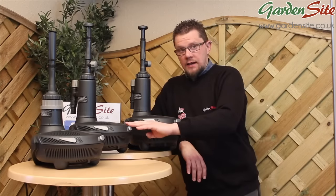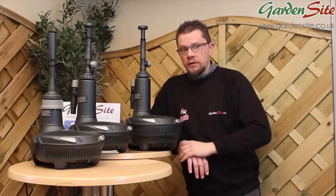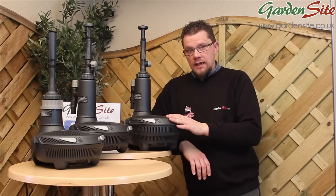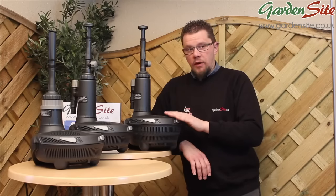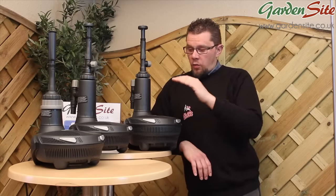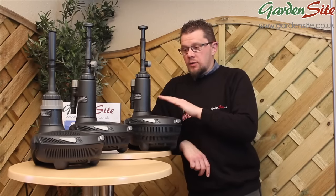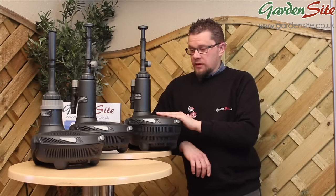Moving on to the EasyClear 6000: power consumption is 40 watts, maximum flow is 374 gallons per hour, it can cope with a pond of approximately 1,320 gallons, and the built-in UV is a 9-watt unit. The biggest in the range, the EasyClear 9000: 55 watts, maximum flow of 627 gallons per hour, handles approximately 1,980 gallons, with a 13-watt UV light. All models come with 10 metres of cable and a 3-year guarantee. Note the cable has no plug — they are exempt by law, so consult a qualified electrician for installation. Thanks for watching a video by gardensite.co.uk.